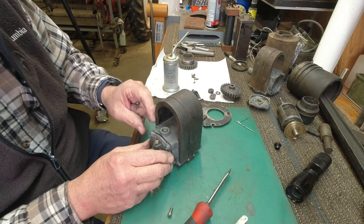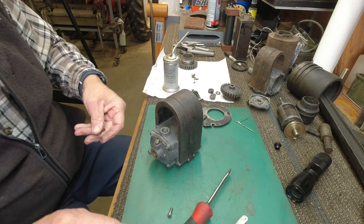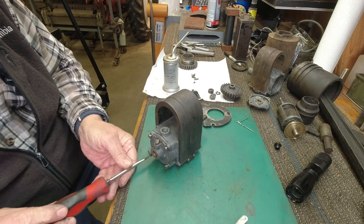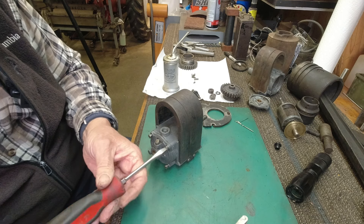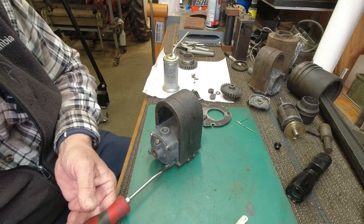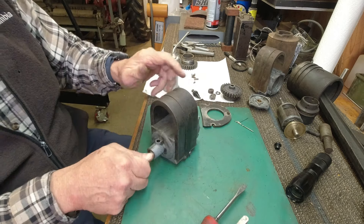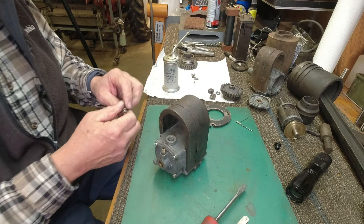That little shim goes in on this side right in there. It wasn't on this mag — it was on the other one. This one has a little end play that I want to take up. The shim doesn't take it all up, but it should be better than it was. When the shim is in there it just takes out a little end play and makes it a little easier on the spring-loaded brush on this end. Being spring-loaded, the brush can move in and out and follow the movement of the rotor, so I'm not too concerned. Back together for the second time — still turns great.